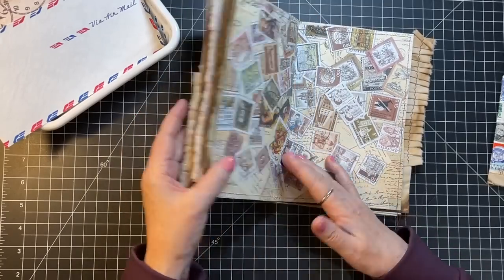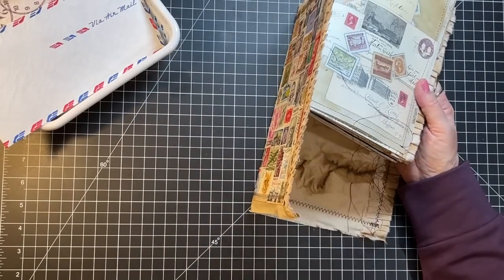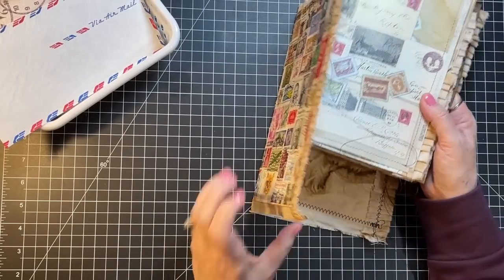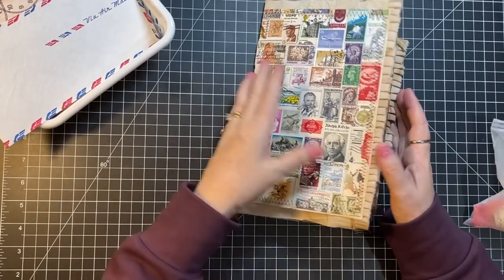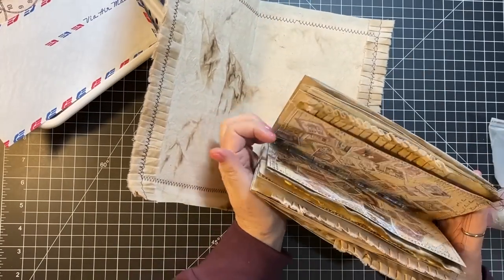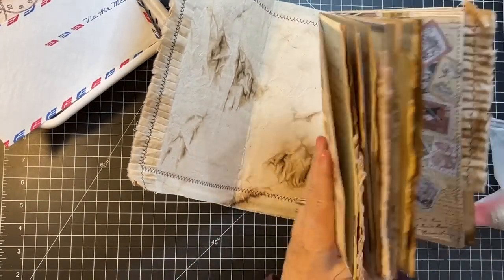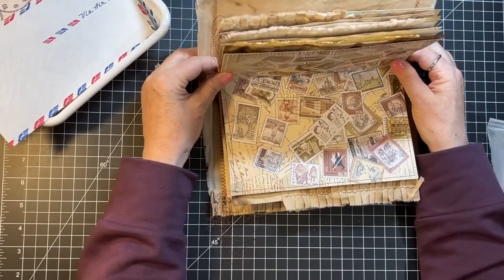So there we go. I'm going to go ahead and sew that in next — sewing it in is next up. I hope you're having a good day. I'm a little late filming; I haven't filmed all day because I had a lunch with the YWCA folks.